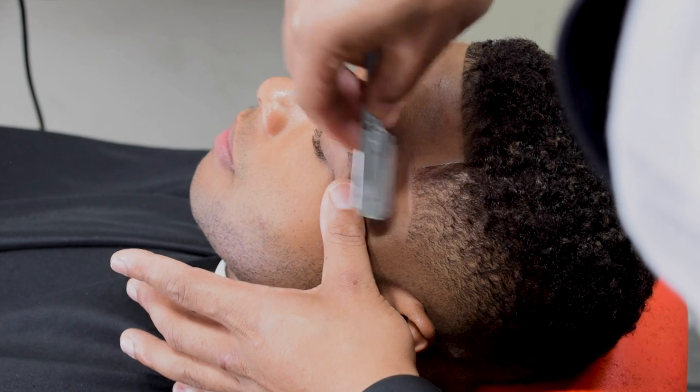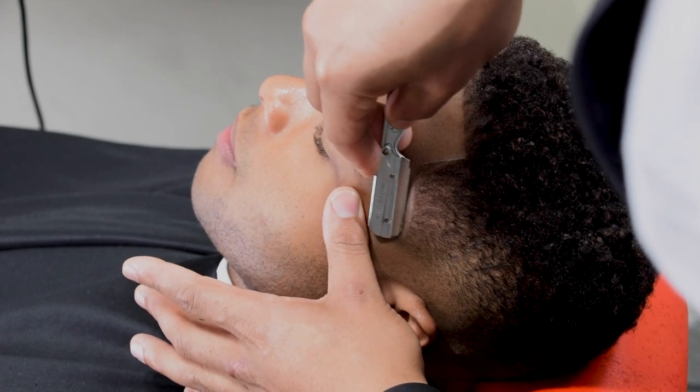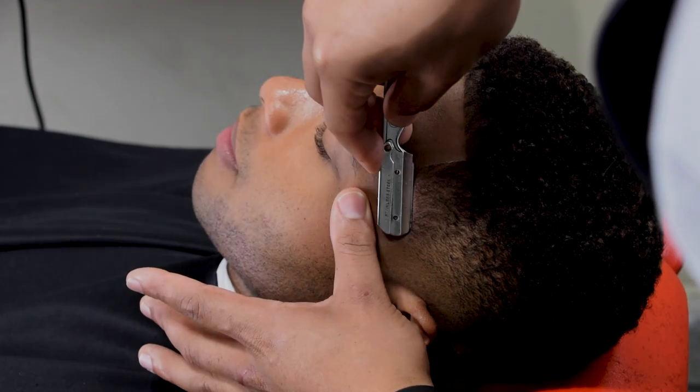Notice how my thumb is keeping tension on the skin, keeping everything tight. That way the razor won't catch — it will just slide on the skin.